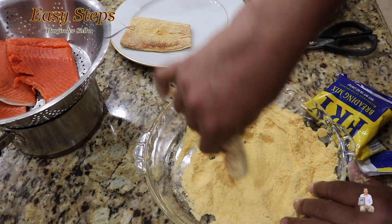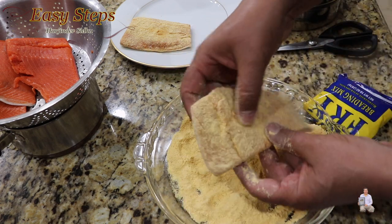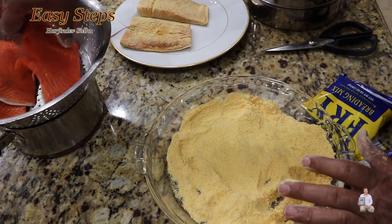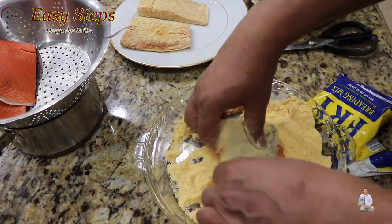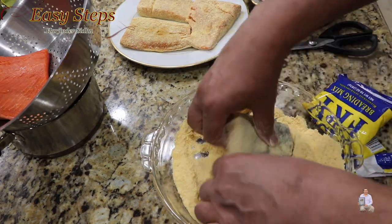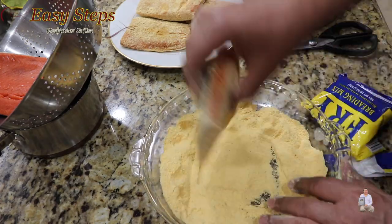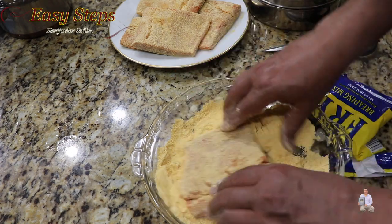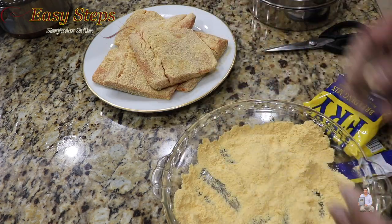On the side you can coat it like this. Shake off the extra and place it on the plate. Keep continuing doing the same thing with all the pieces. Shake off the extra and once they're all done, give it five minutes and then we're going to deep fry.